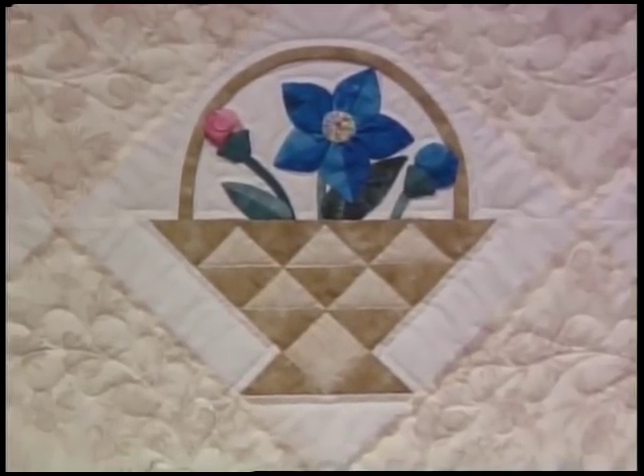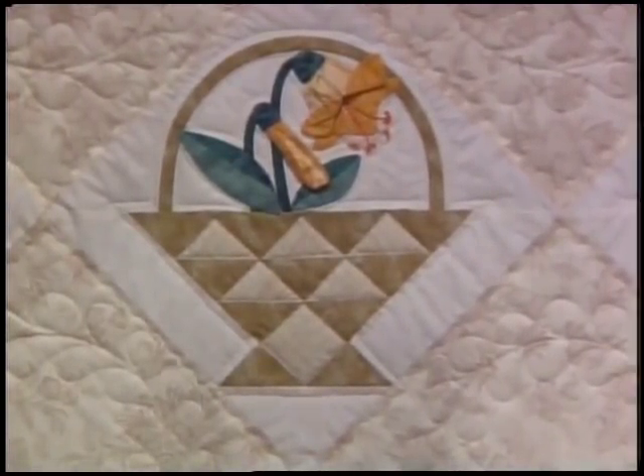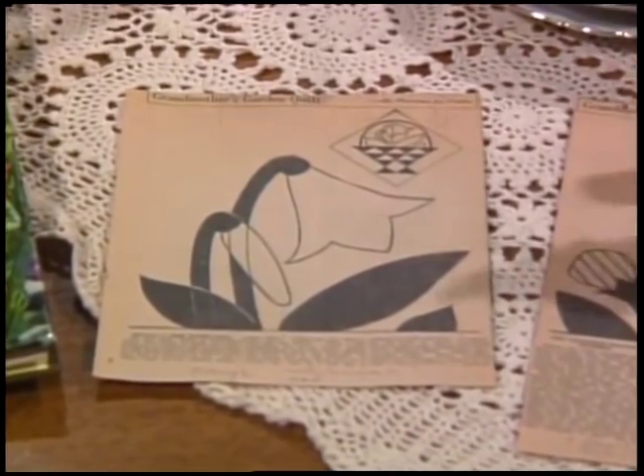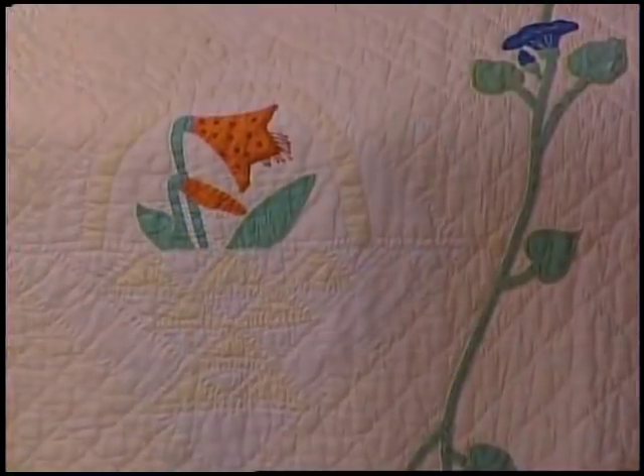Tiger Burning Bright describes the tiger lily, our second flower today. We used two shades of yellow for the lily — it is just perfect. In the original pattern, Nancy published it in 1928 and suggested using plain fast gingham in orange. The original quilt maker did a great job with that orange fabric.